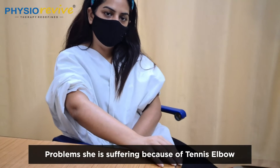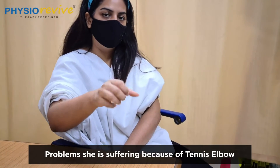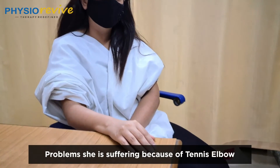Any other problem do you have? Nowadays this holding position, holding a glass or water bottle, tying of hair — all these basic things are hurting. Alright ma'am, we'll check your movement.